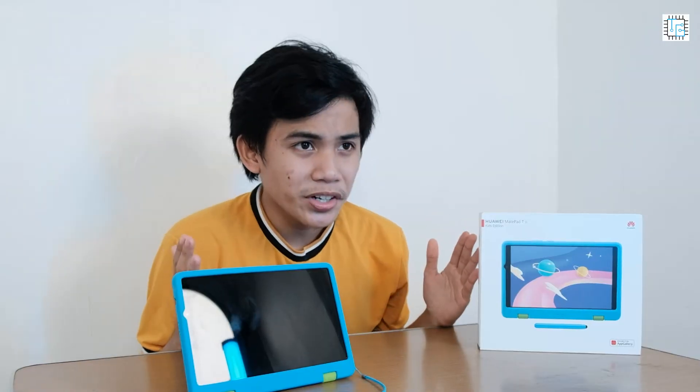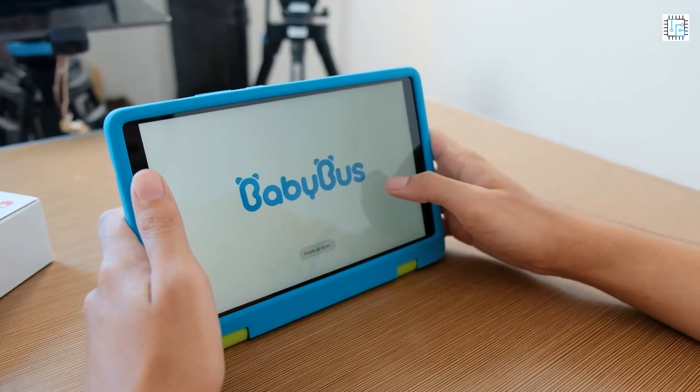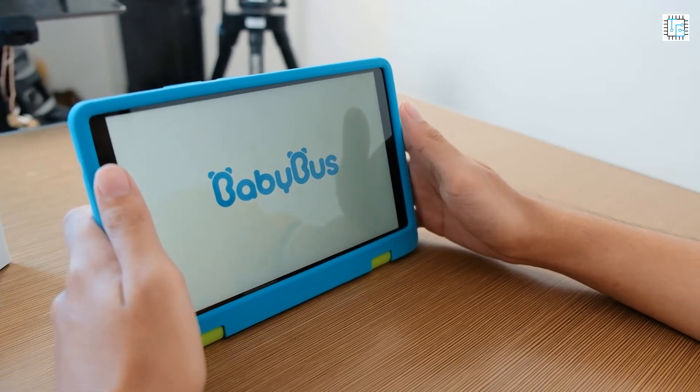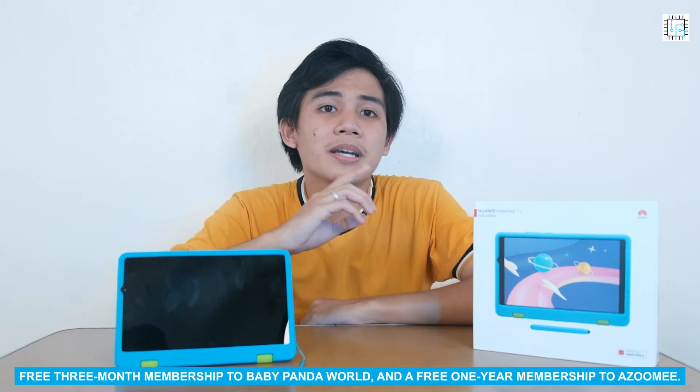This tablet is not just an ordinary tablet. Because this is specially made for the kids, it also has a lot of educational content. For the Kids Corner, Huawei has partnered with Azumi and BabyBus, two of the leading educational developers creating apps for children. The Huawei MatePad T8 Kids Edition comes with a free three-month membership to BabyPandaWorld and a free one-year membership to Azumi.